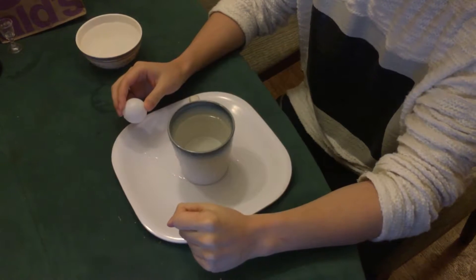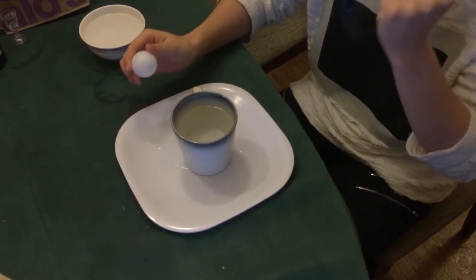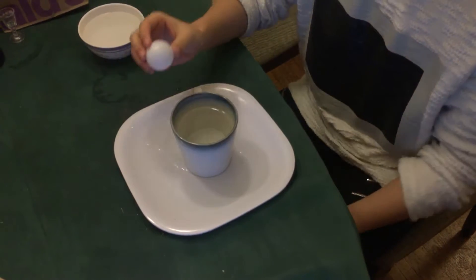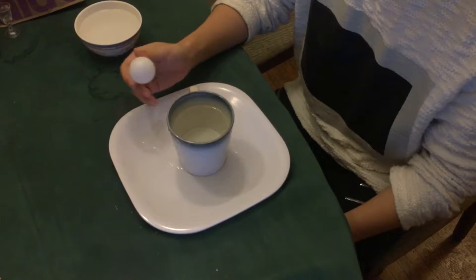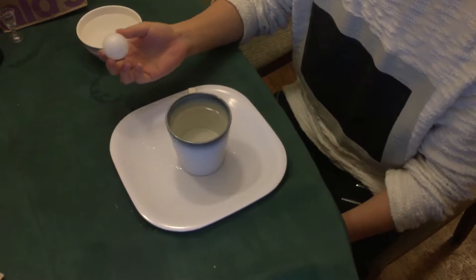Hello guys, my name is Chialing Chen and I'm doing a real-life science experience about water's surface tension. The only properties I need is a cup of water and a ping-pong ball. Let me show you how to do this experience.